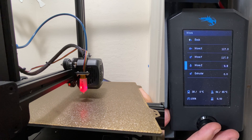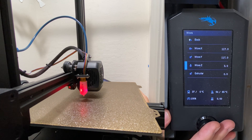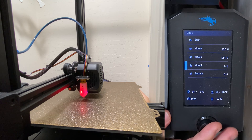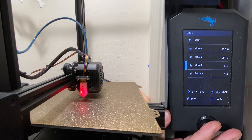Now you have to use your judgment here a little bit, and just make sure you don't bring it too close to the bed. Start off by bringing it to Z3, then down to Z2, and down to Z1. I still have plenty of room, so go ahead and just bring it all the way down to 0 if you also have plenty of room.